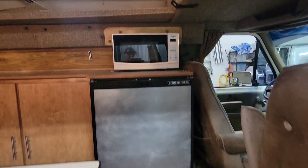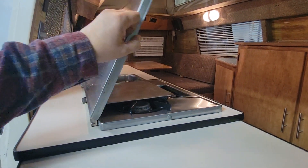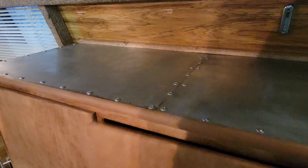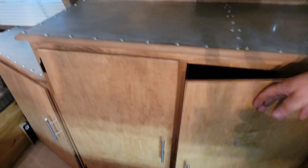Lots of storage down there too. As you walk in, there's the refrigerator, microwave, and stove — propane stove. There's no bathroom in here, but there is a spot for a porta potty and it's got a new porta potty in it.